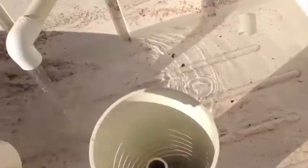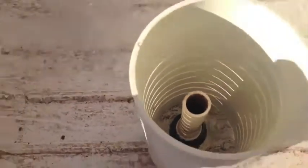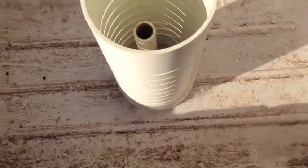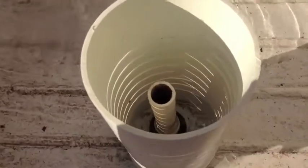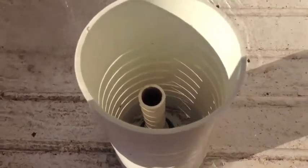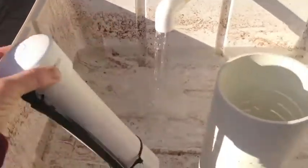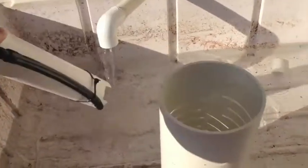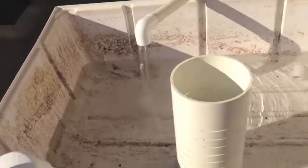You take the bell off and you can see the inner pipe, which is what determines the water level. Once the water level reaches the height of that inner pipe, it's going to start to flow in. If I didn't have this bell on, the water would just drain out about as fast as it's coming in, but it would never flood or drain the tank down.